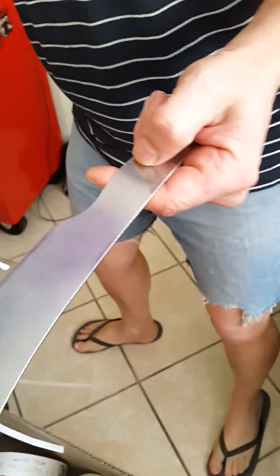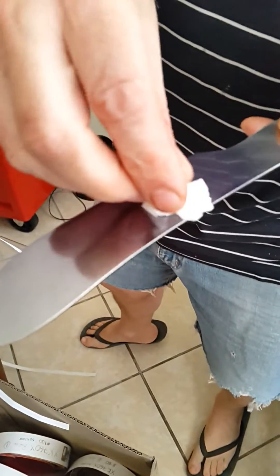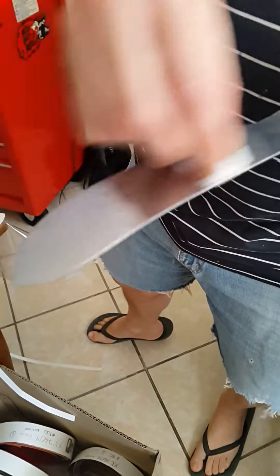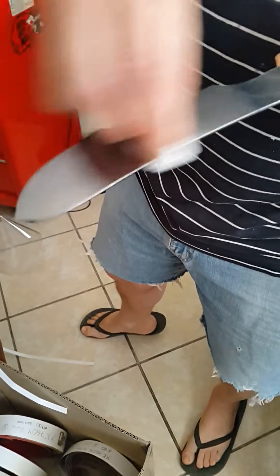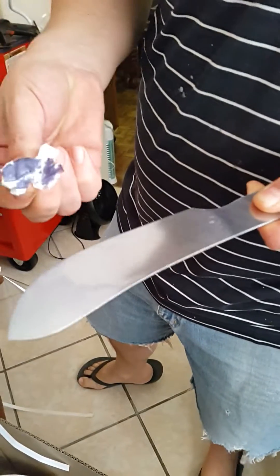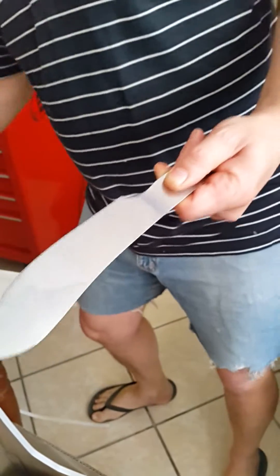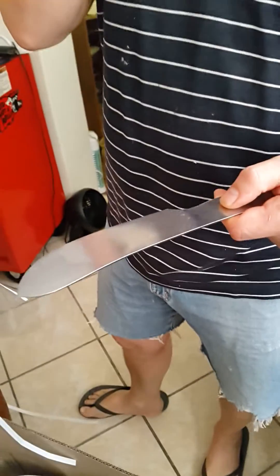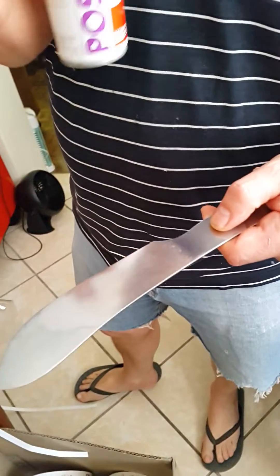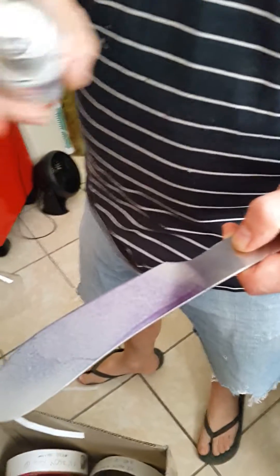If you get blotches before it's dry, take a piece of toilet paper and wipe it off — that'll also clean the blade of any oiliness. You can do this with the positive resist and it will clean the blade, then you can go back. Any spots that don't look nice and smooth, just put some more on.